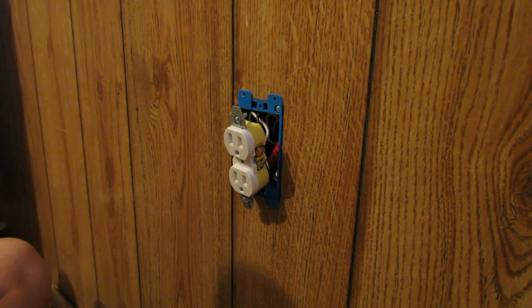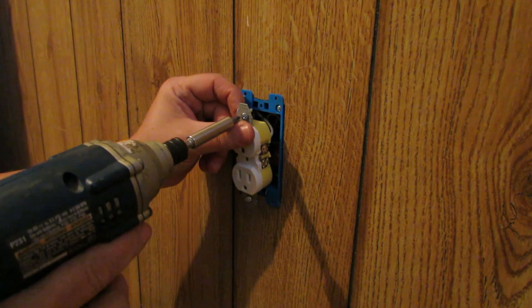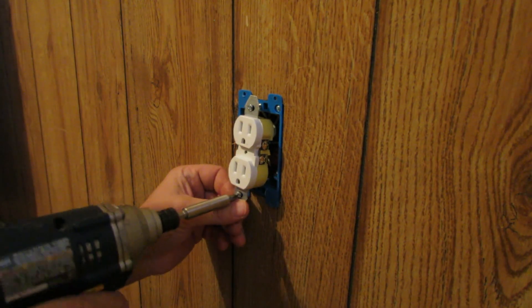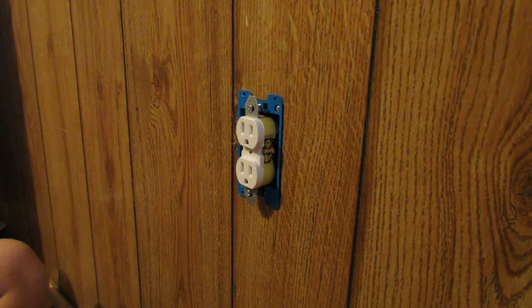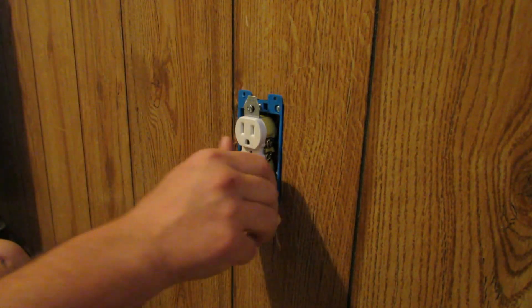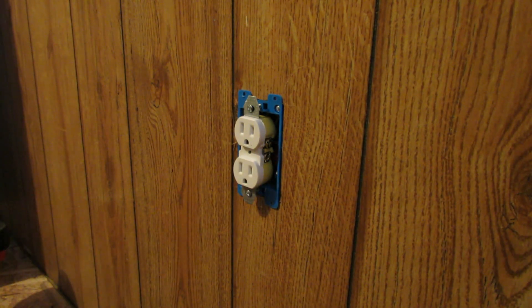We've got our drill out already with our Phillips head in there — we can go ahead and just loosely put these in, because we're going to leave that loose so we can get the painting done in here, and it'll look really nice when we're done. So there's that one in. I'll go show you where we tied into the supply for all this circuit.